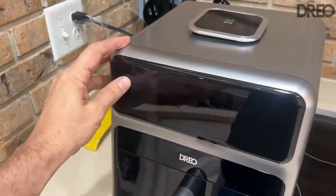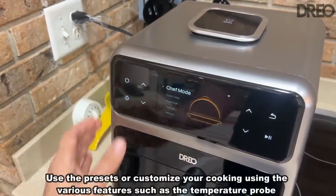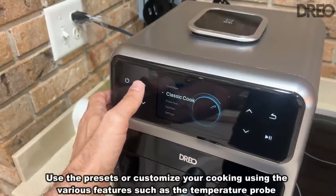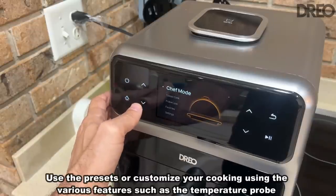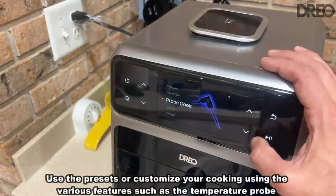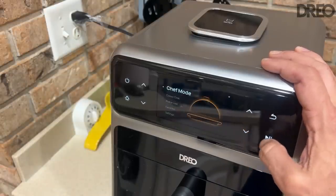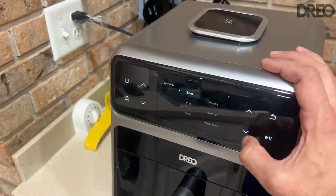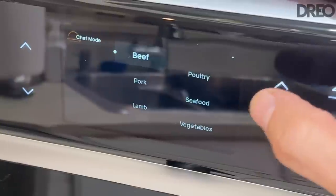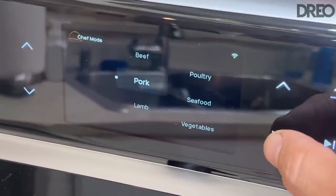Regarding the menu, this is really cool. You've got on/off, then you can select up and down — say you want classic cooking, chef mode, or probe cooking. It does have a heating probe so you can get the exact temperature every single time. If I go into chef mode, you then select the type of meat. It's got a beautiful piano finish. You've got beef, pork, lamb, poultry, seafood, and vegetables.